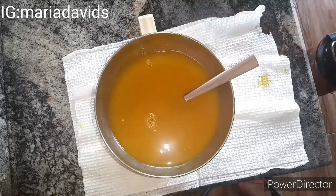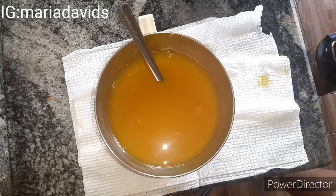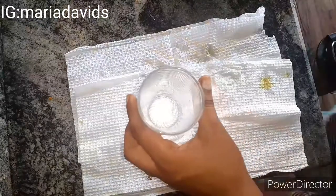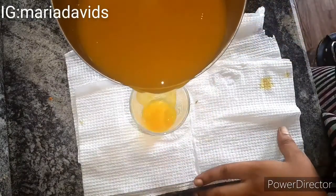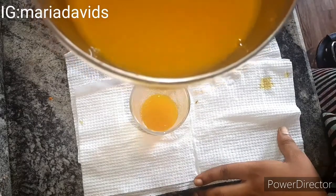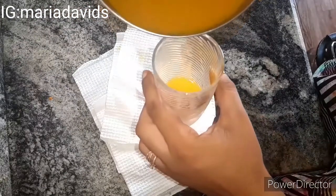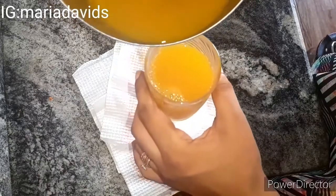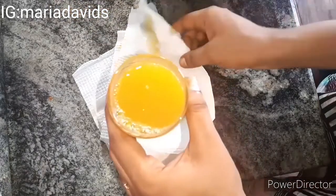Only add the lemon juice when you're ready to drink it — don't add it when you're not ready to consume it. If you're making a larger quantity to keep in the refrigerator, you can store it for at least three days. Once you've strained it, put it in the fridge as is, and when you're ready to drink, just add your lemon juice then. Also, make sure everywhere is clean — turmeric stains anything it touches.